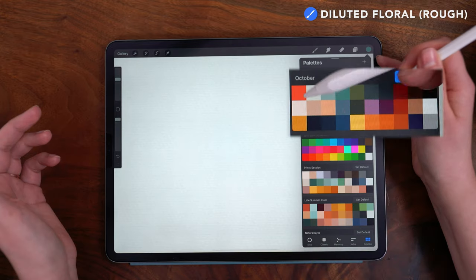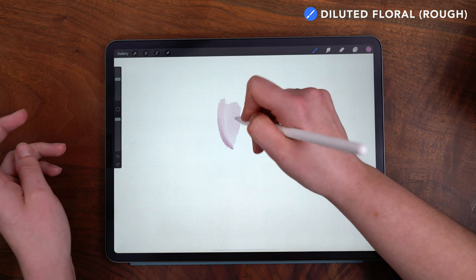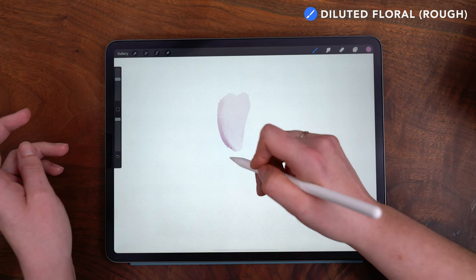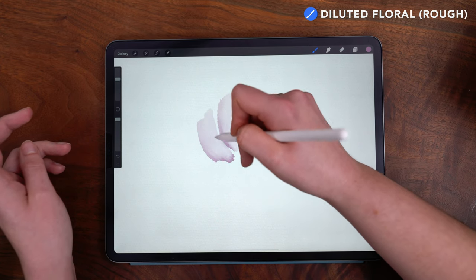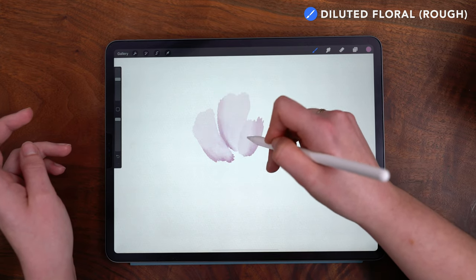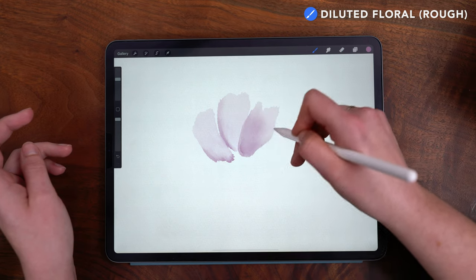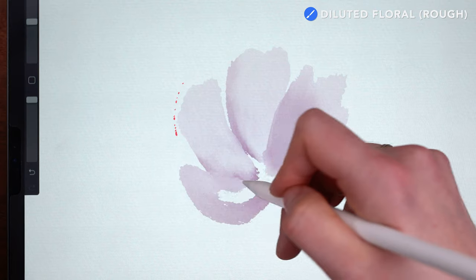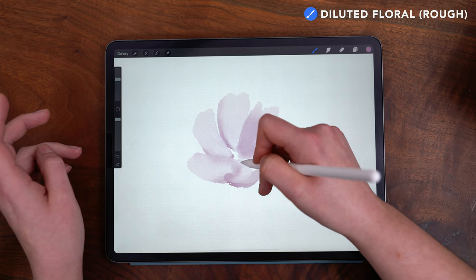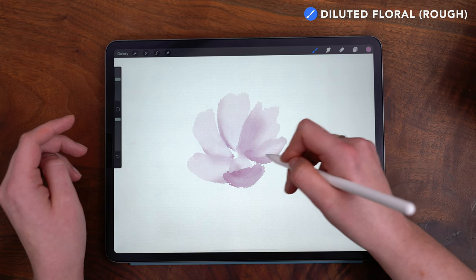Now let's get into the florals. Starting with this lavender color, I'm going to draw in some initial flowers, using the brush to form the petal shapes and varying my pressure to vary the transparency of pigment. I like to paint the petals using one continuous brush stroke, keeping my pencil to the screen to push the pigment around. The rough edge texture of this brush feels really realistic, but if you want a smoother effect you can use less pressure and the brush will be smaller, smoothing the edge out more.